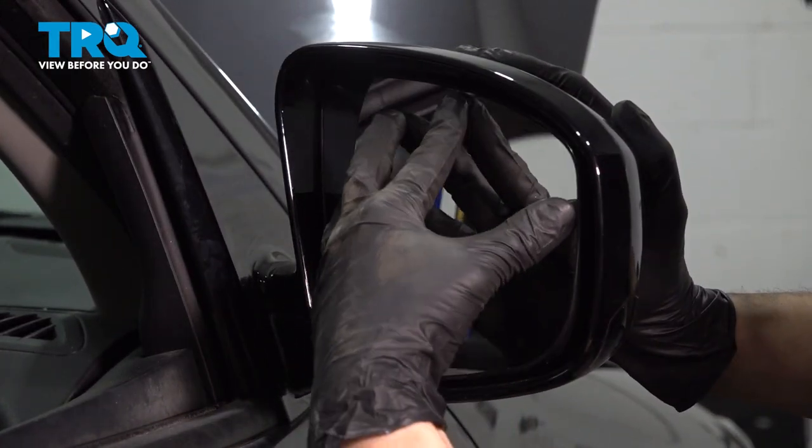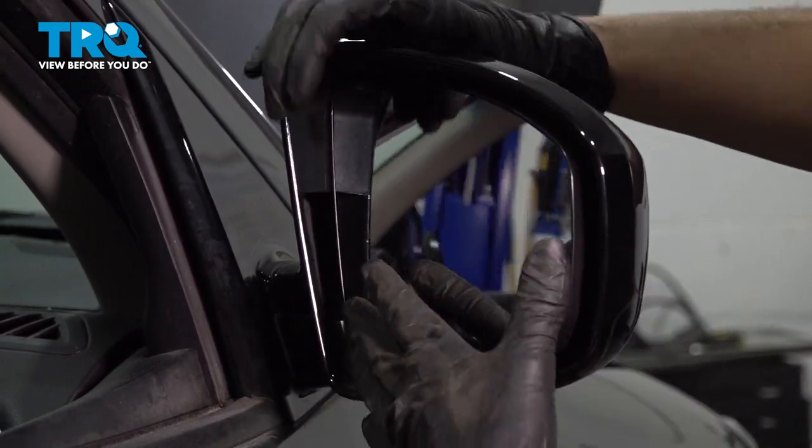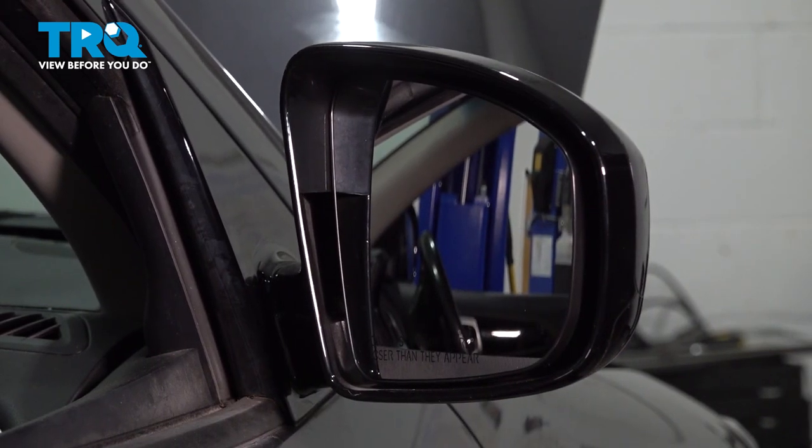Okay, that feels like it went on. It does not wobble. This movement that you see is the movement from the motor itself. So at this point, adjust your mirror, and you should be good to go.